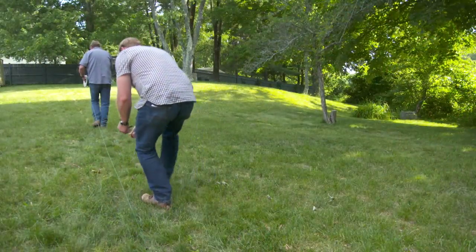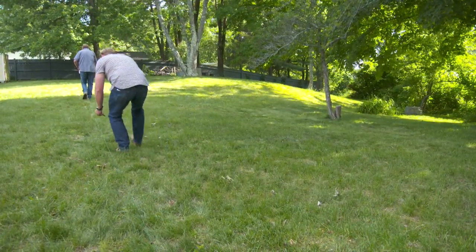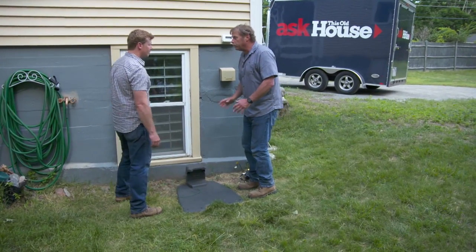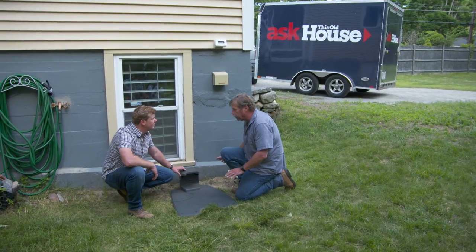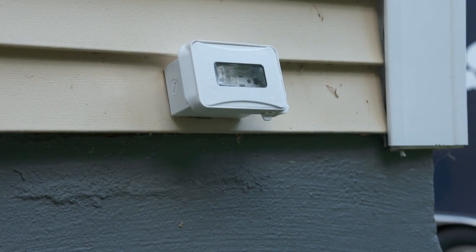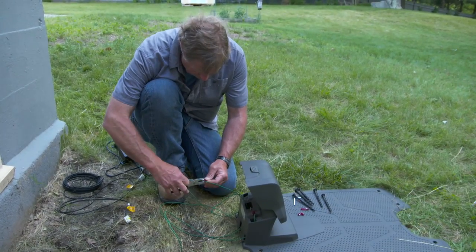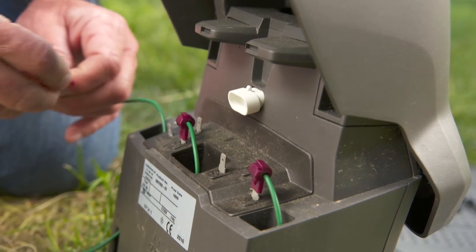We're also going to run a guide wire right down the middle of the yard — this will help the mower find its way back to the charging dock. This is where we're going to locate our base station, our dock, which is where the machine is going to recharge. What we're looking for in the area is shade to keep it cool, level ground to make it easy for the machine to dock, and a place where there's a plug-in to power the machine. Now we attach our two perimeter wires and our guide wire, and we're ready to hook up the machine.